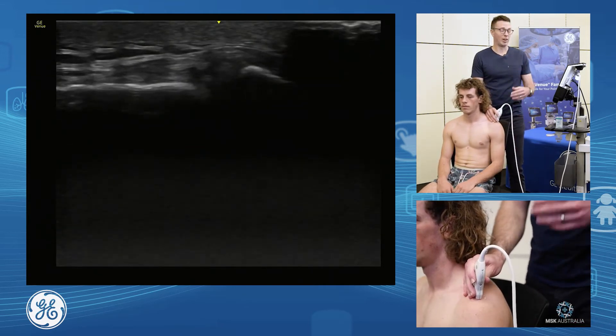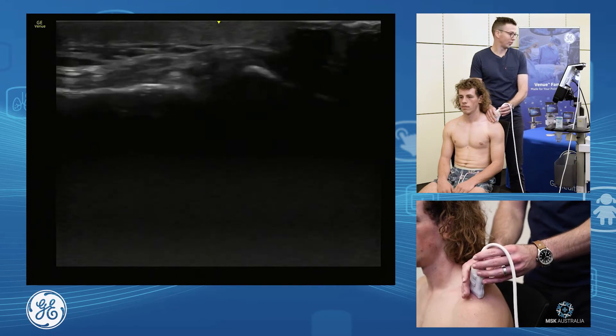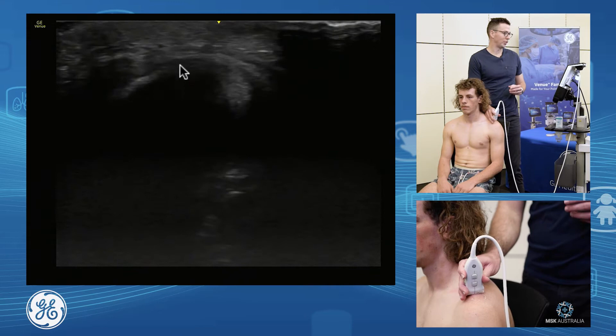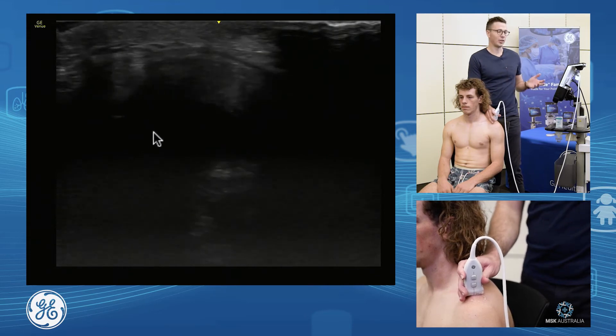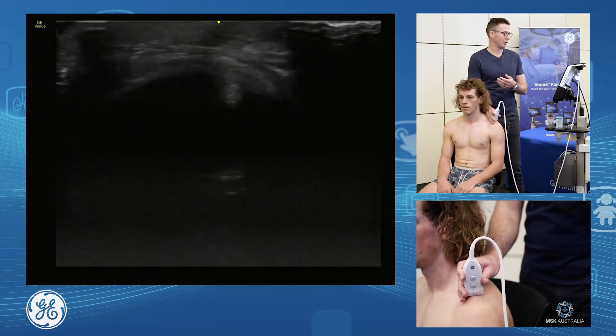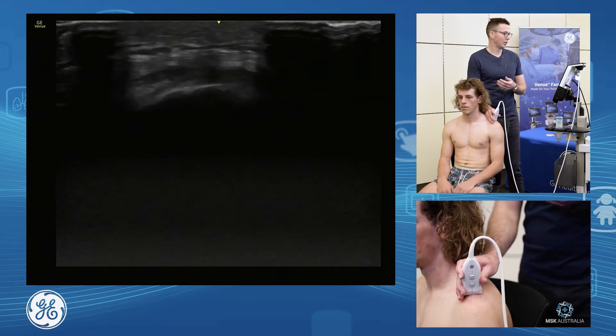From the AC joint in long axis, we can also assess it in short axis. As we get in through here, we're now short axis on the joint. We see that circular nature of the joint, we see our rotator cuff sitting down below. As we fan our probe more medial, we're on the clavicle, and as we get lateral, we're on the acromion.